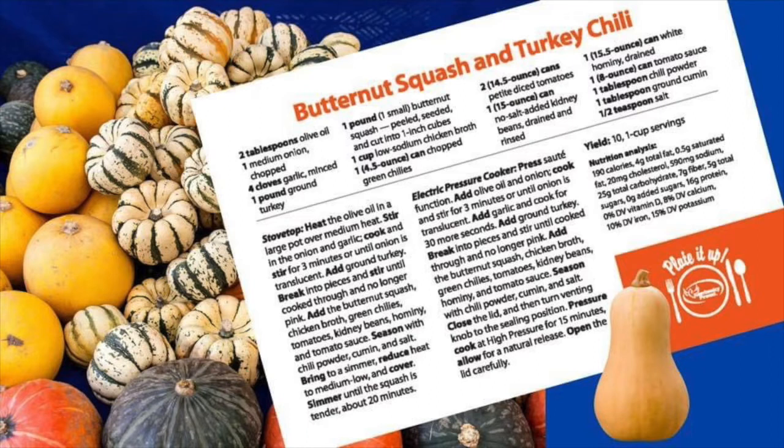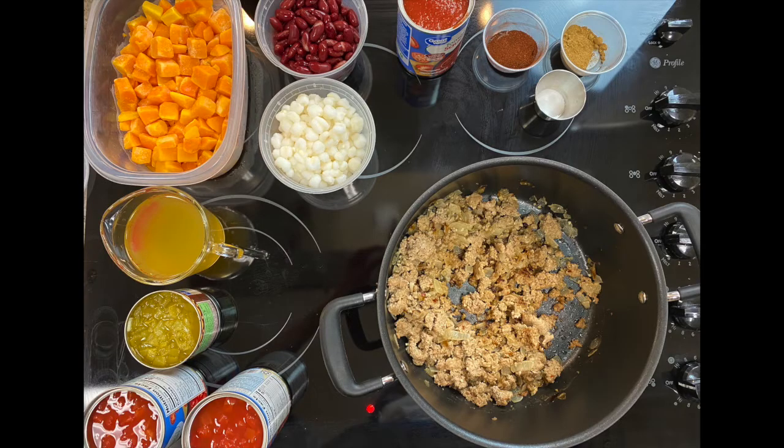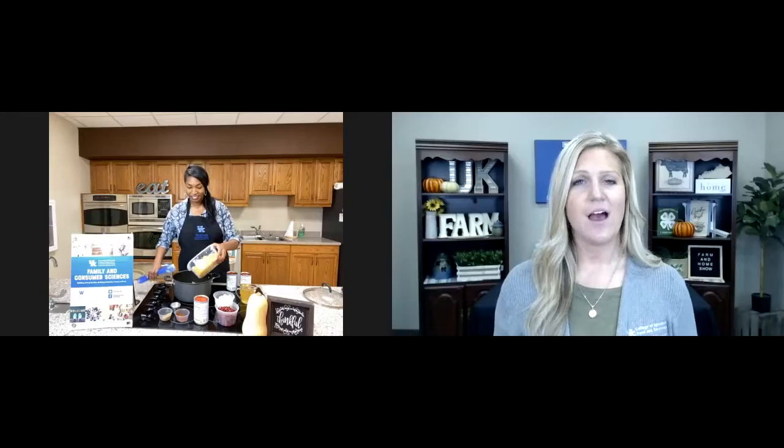I've already got my turkey started and it's cooked up. I've got butternut squash, red kidney beans, as well as white hominy — which was an interesting ingredient — and it also has green chilies. Butternut squash is in season right now through October in Kentucky. The reason it's called a winter squash is not because it's grown in winter, but because it's able to last through the winter when harvested. A butternut squash or other winter squash will last about three months in a cool place — a long time for a produce item.